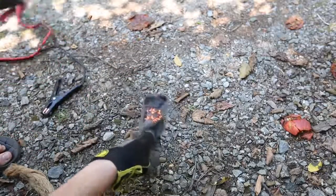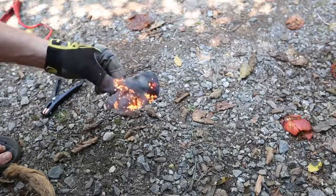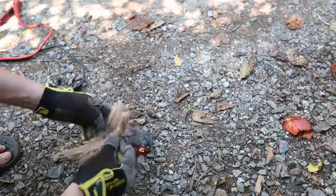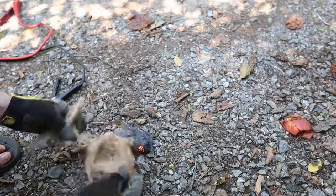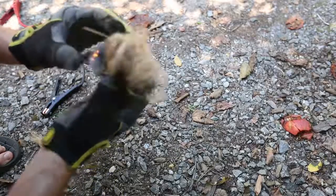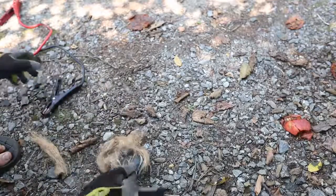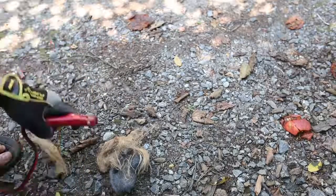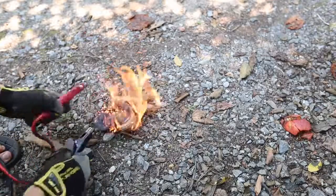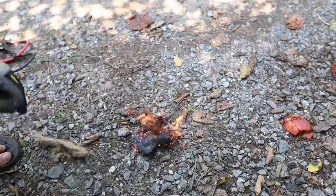Then I'm going to unhook it and blow on it a little bit. I'm going to grab coconut husk — whatever you have — hook it up together and blow some more. Here you go! Do you see how easy it was? Coconut husk is burning now.